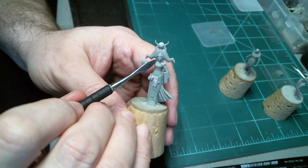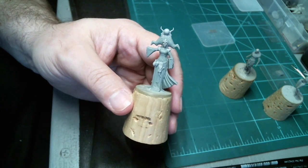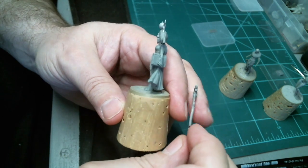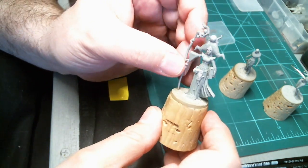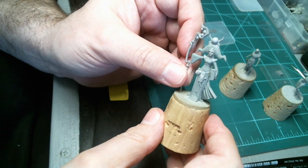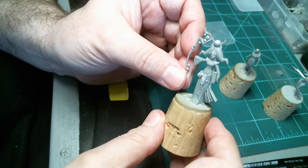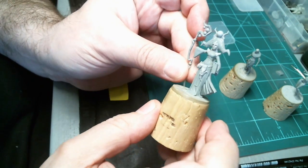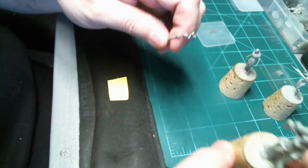She's got these braids that kind of come down into this area, and I've also got to sculpt her hand coming across the book here. With her staff, this is actually going to be a separate part to go into the mold to make it a little bit easier. I have to sculpt her hand on here so that she'll be holding the staff. I need to trim the end of that so it'll fit in the space where the sleeve of her robe is.